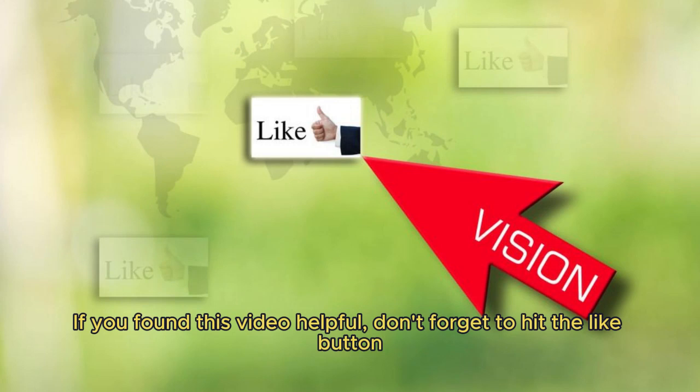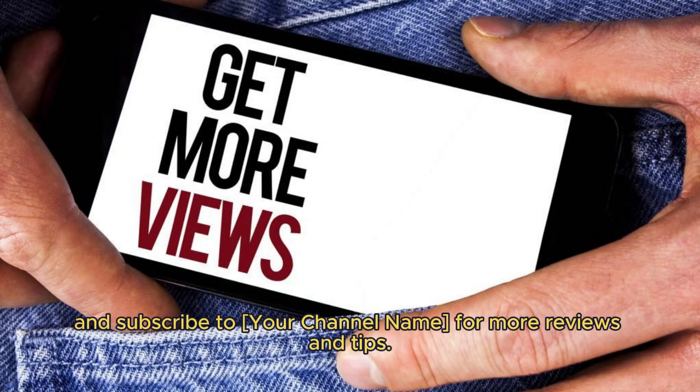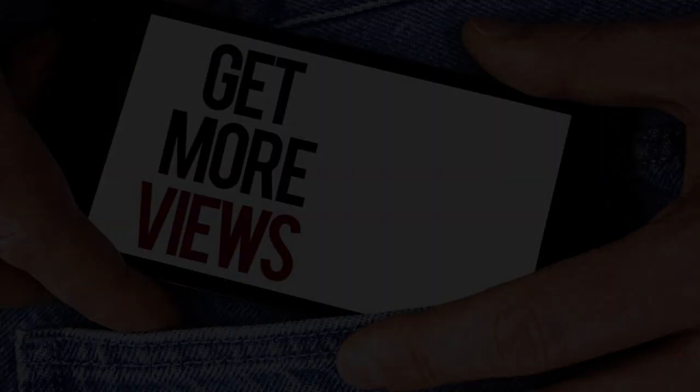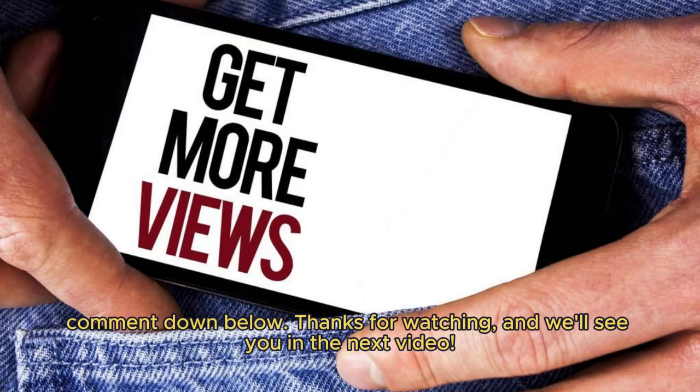If you found this video helpful, don't forget to hit the like button and subscribe to the channel for more reviews and tips. If you have any questions or want to share your experiences with the Etixity Food Kitchen Scale, please leave a comment down below. Thanks for watching, and we'll see you in the next video.